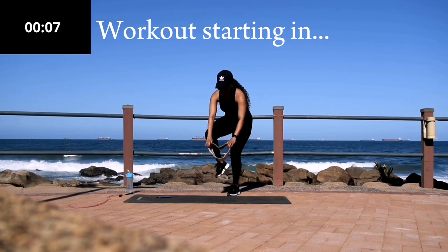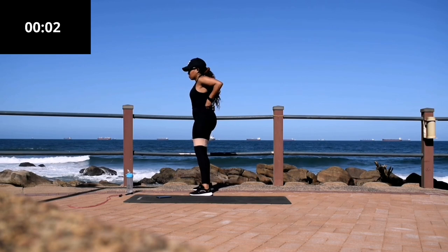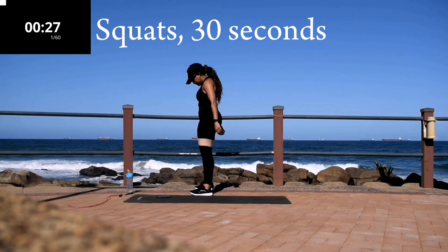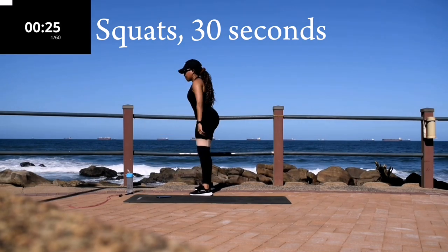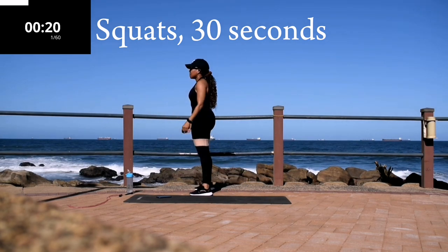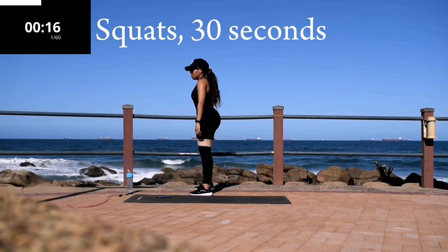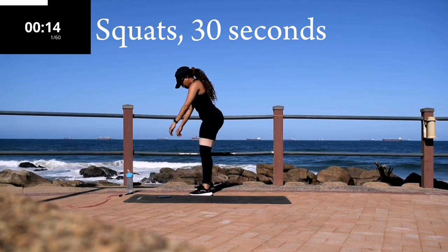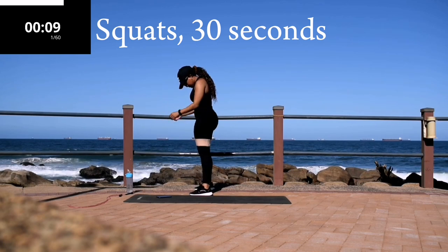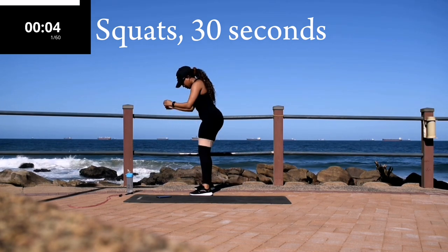Your workout is starting in four seconds. Squat — 30 seconds, guys. Make sure you drop me a comment down below each time you finish the workout. You're halfway there — make sure you squeeze your bum at the top and keep your stomach nice and tight.